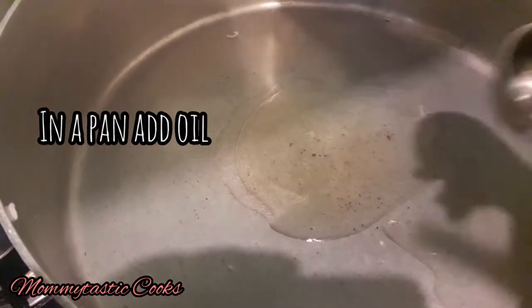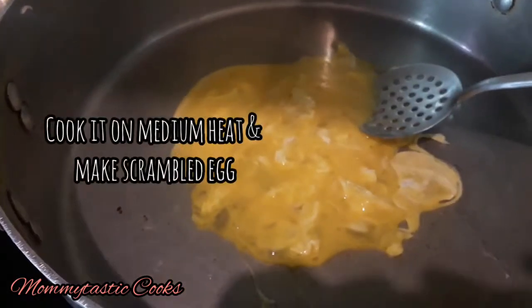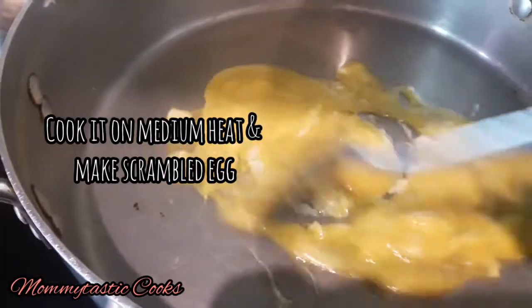Now we will add oil in a pan. We will beat 3 eggs and cook them like scrambled eggs. We will not make them golden — we will keep them soft.